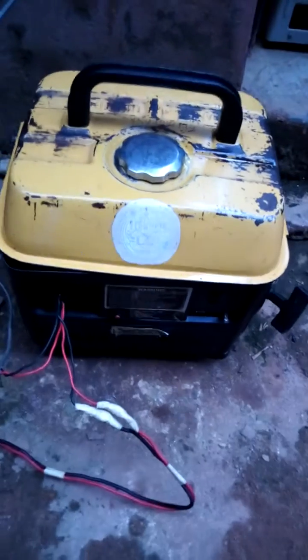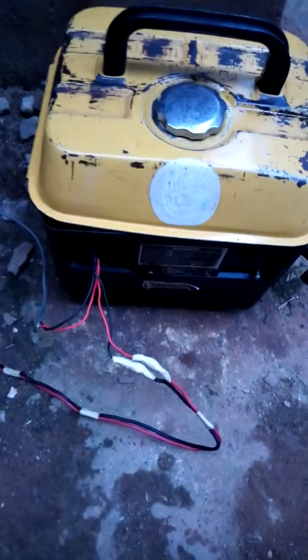I borrowed my neighbor's tiger generator. The bigger one is off — you can see the bigger generator is off, it's not on. And you can see the smaller one is on. So it is this small generator that is actually powering the pressing iron and other heating appliances.